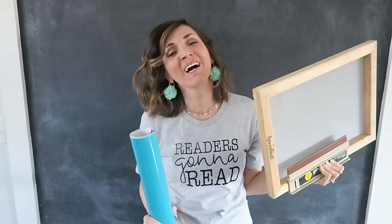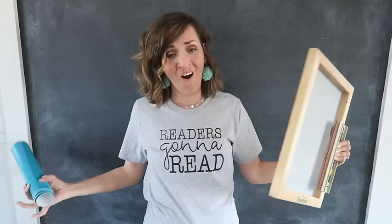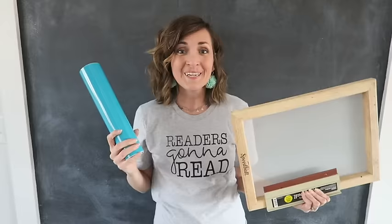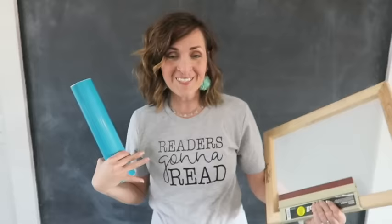If you have ever wondered how to use your vinyl cutting machine to screen print on a t-shirt, I'm going to show you how. Did you even know that you could use vinyl to screen print? It's true, it makes it easy. I'm going to walk you through the process. Using vinyl is a great way to make your design on your screen that you can use as a stencil for screen printing on t-shirts like this one.